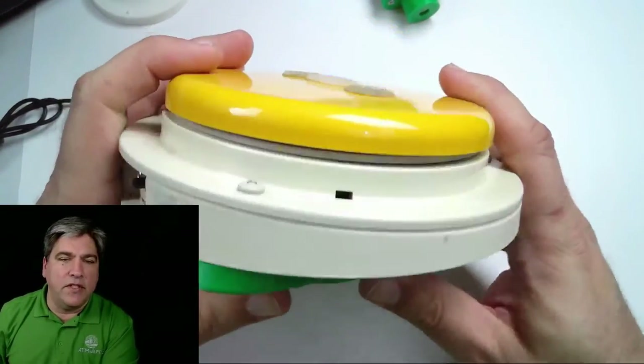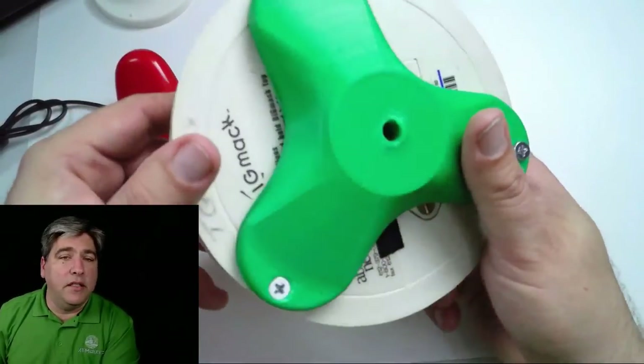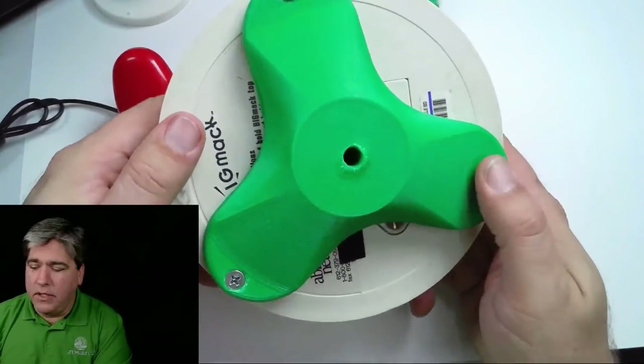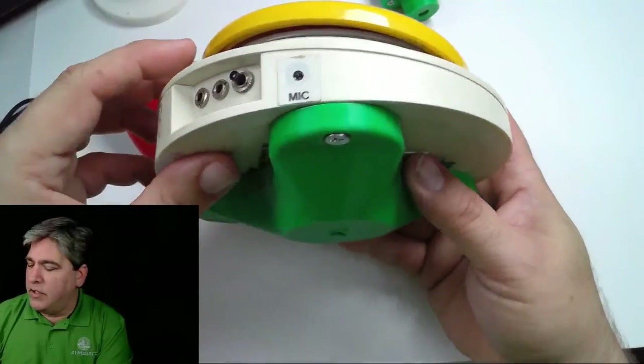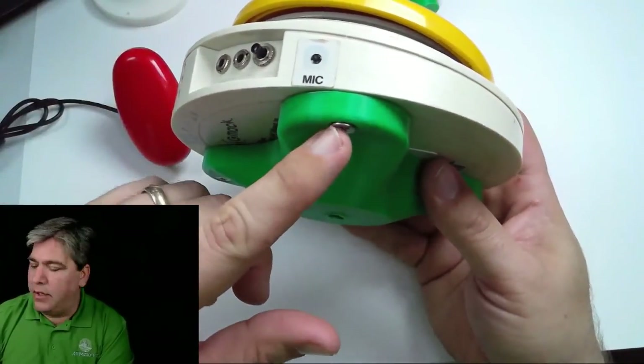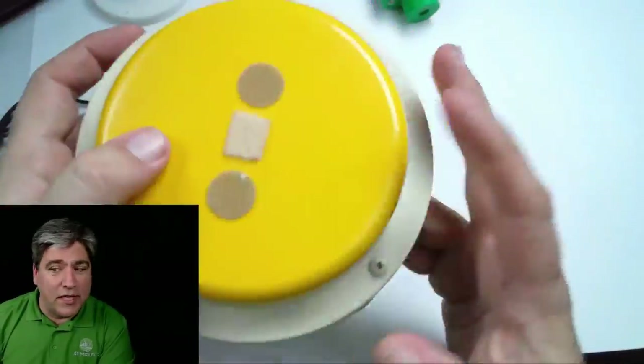This is a truly ancient Big Mac switch, and we have a design that fits it as well. It's a prototype without a T-nut in the middle, but the design file is available. It does fit the newer Big Macs as well — AbleNet was good enough to keep the mounting holes in the same position.